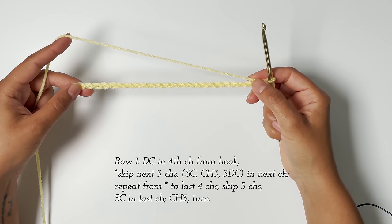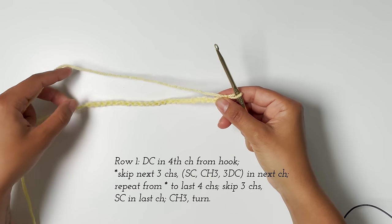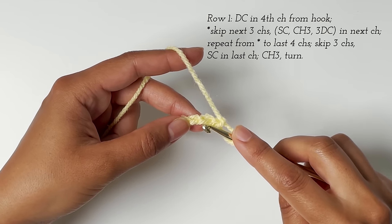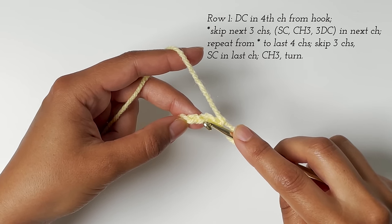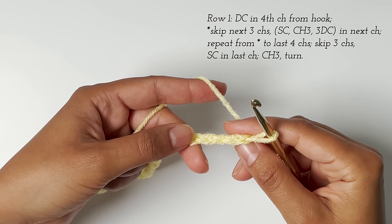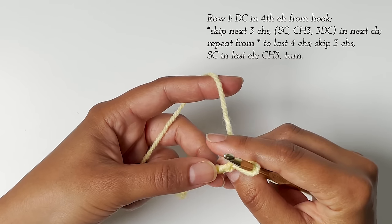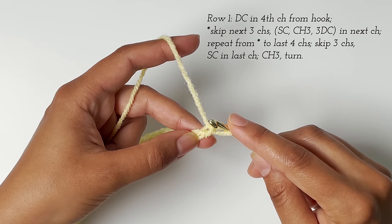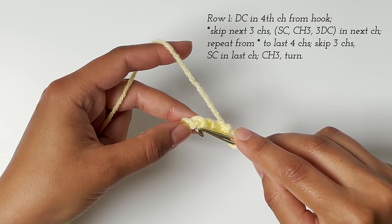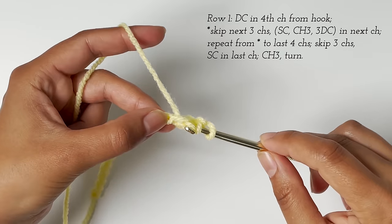We have our foundation chain and now we can begin crocheting our first row. For the first row, we double crochet in the fourth chain from the hook. I like to crochet in the back bumps of my chains, not into the front, because I feel like it leaves a prettier edge. But you can crochet however you've learned into your foundation chain. I'm going to count down to my fourth chain and then work one double crochet into that chain — one, two, three, four. So I work one double crochet into the fourth chain from the hook.